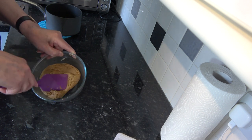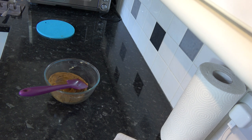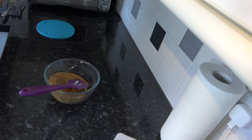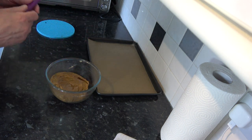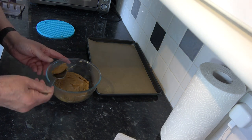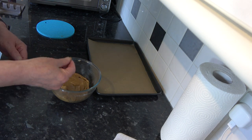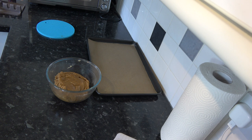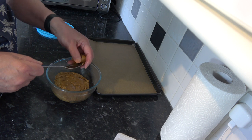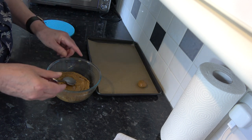That's mixed nicely now into a paste. I take a little spoonful — about 22 grams each time, basically the size of a walnut — roll it in my hand, and place it on the baking tray. I do the same with the remainder.